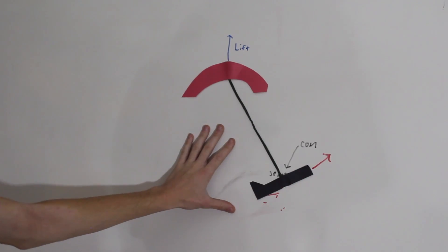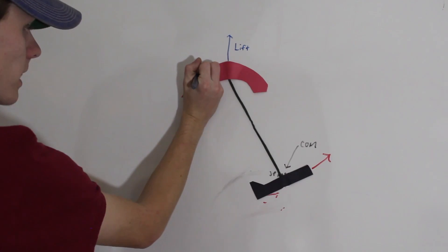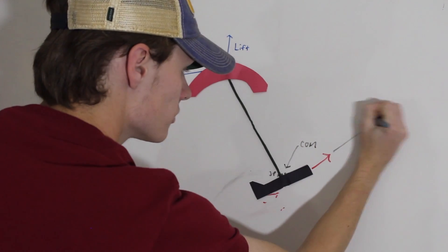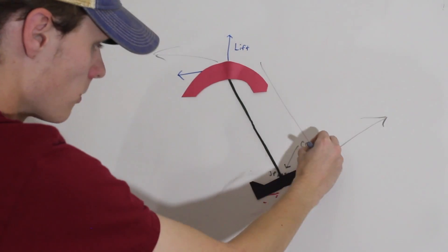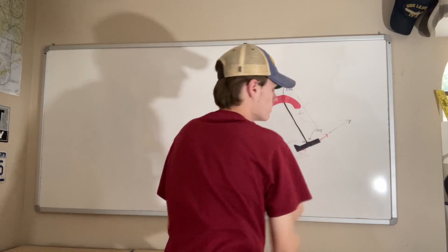Under regular flight conditions, because the aircraft is moving forwards, the parachute is now creating drag in this direction. We have forces going this way and forces going this way. This creates a very large lever arm that is basically trying to rotate the aircraft midair.